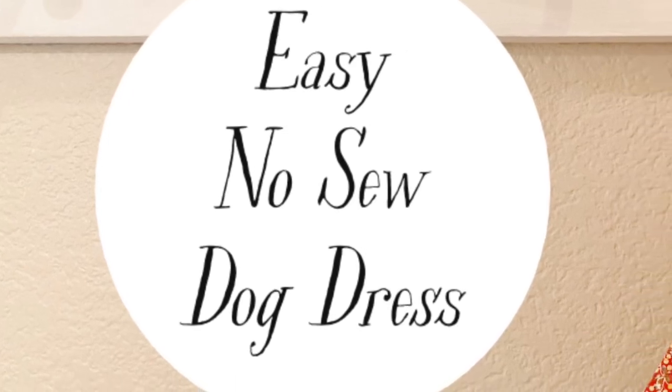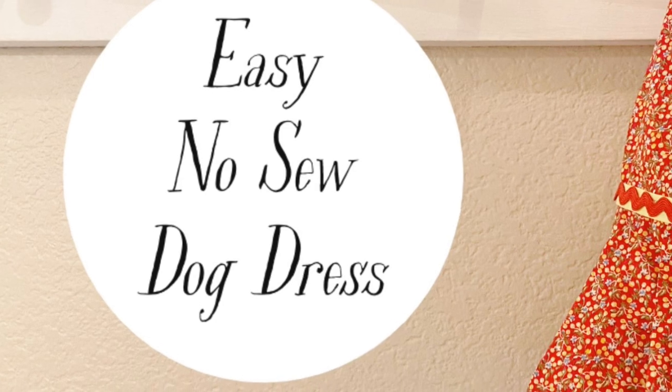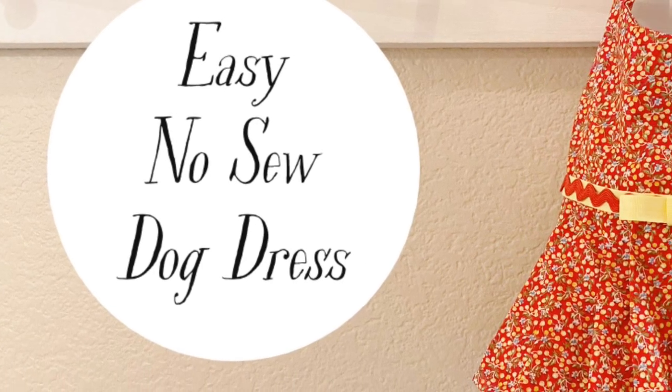For those of you who don't have a sewing machine or feel intimidated by one, I'm going to show you how to make a dog dress using a hot glue gun.